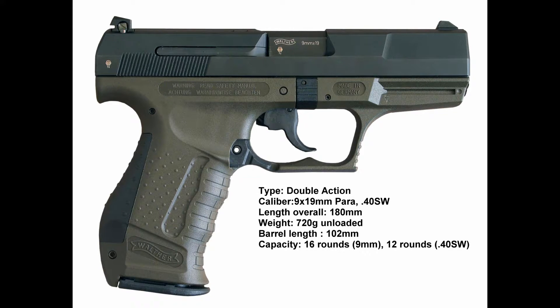Variants of this include the P99QP9, P99 Military, P990, and a few other ones.